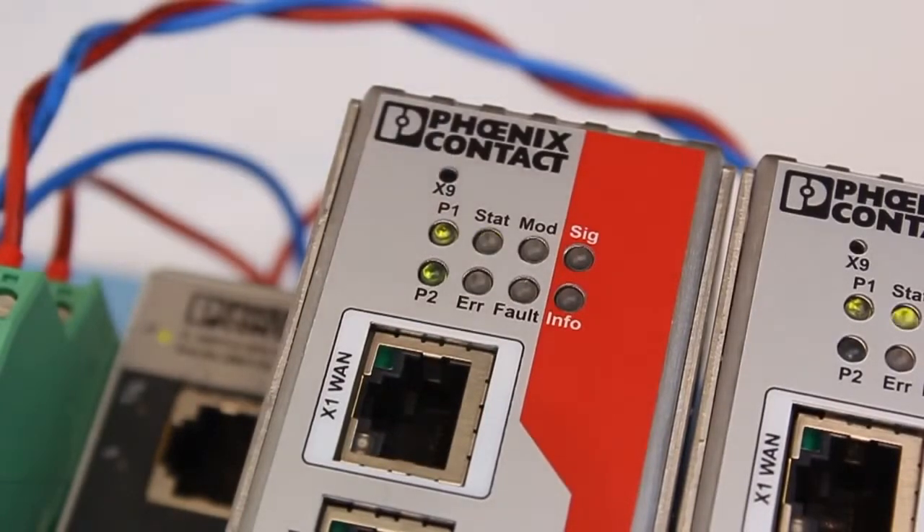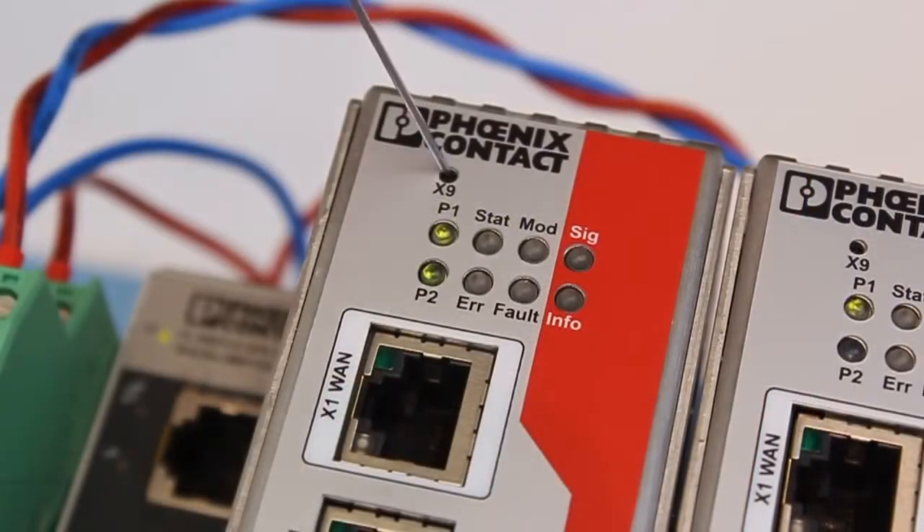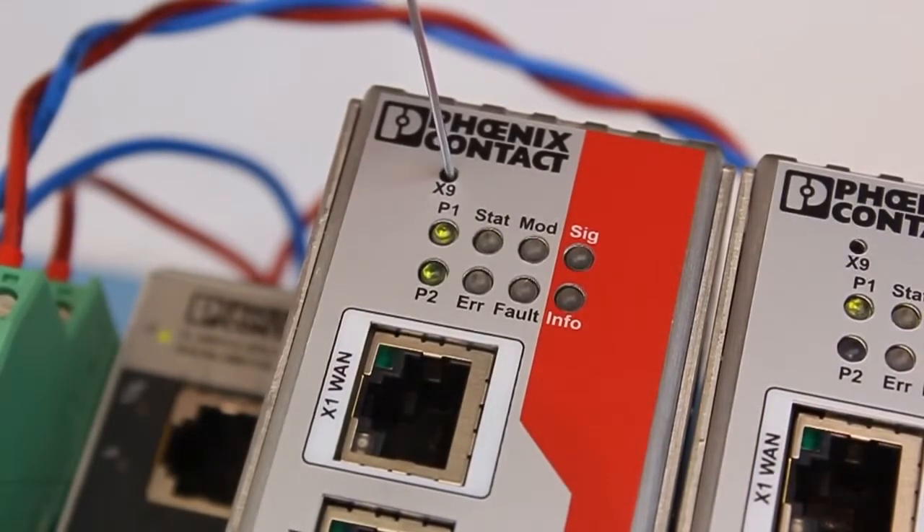Wait a few seconds for the state LED to go solid for approximately one second. When the state LED goes back to normal behavior, slowly press and release the rescue button six more times at one-second intervals.